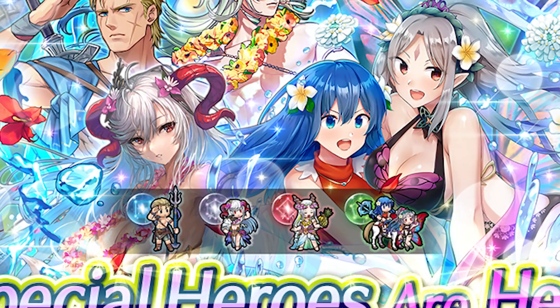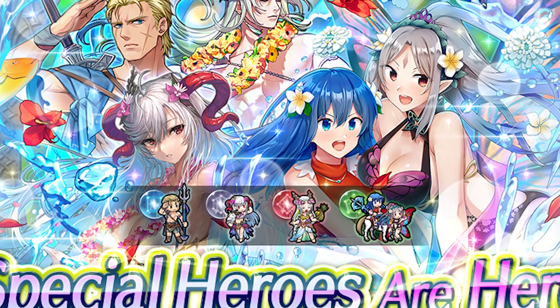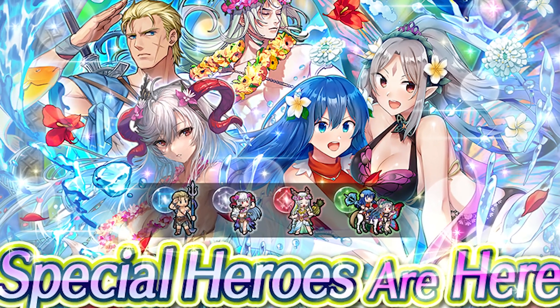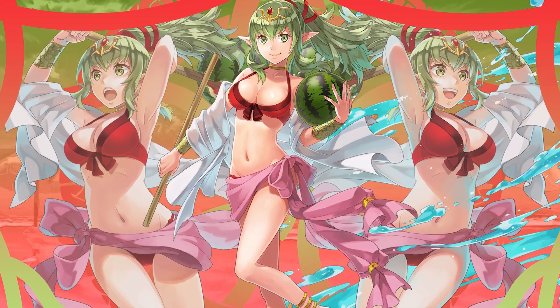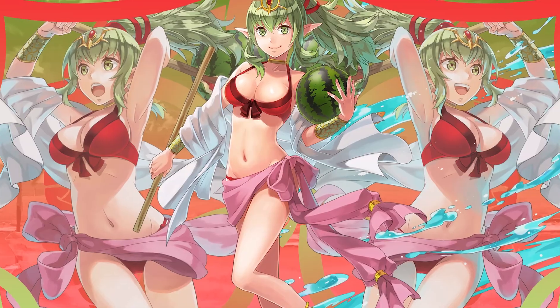Konbanwa, Jay Kavanov here. Today we will be covering yet another character from the Summer Banner from Fire Emblem Heroes. This time with the dragon girl herself, Tiki. So let's not waste any more time and begin.